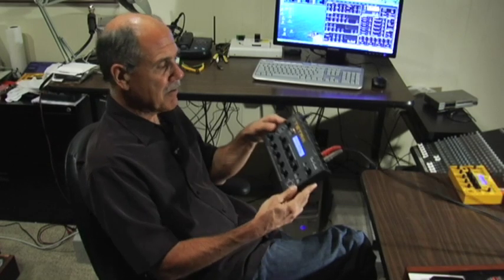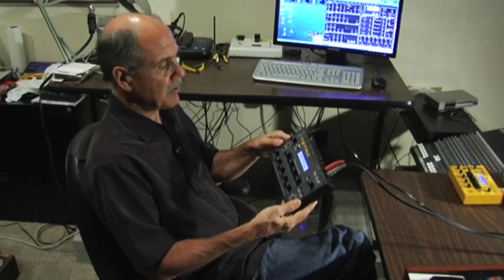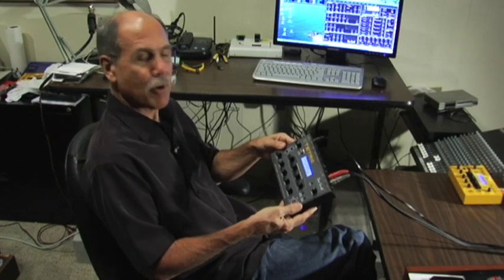Hi, Dave Smith here with my new Tetra synth. Tetra means four, and that's basically what this is. It's four Mophos in a box, or you can think of it as half of a Prophet 08 — a Prophet 4.